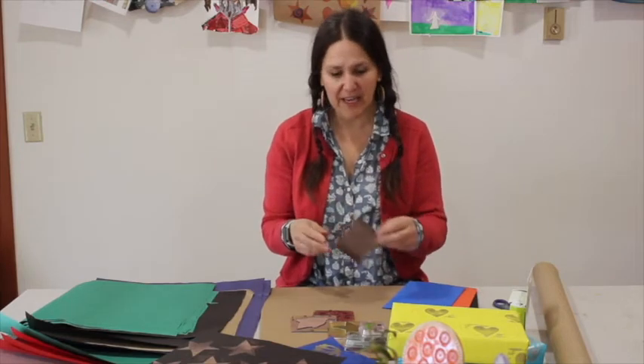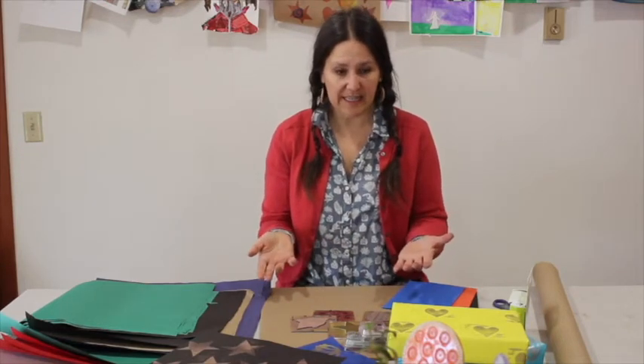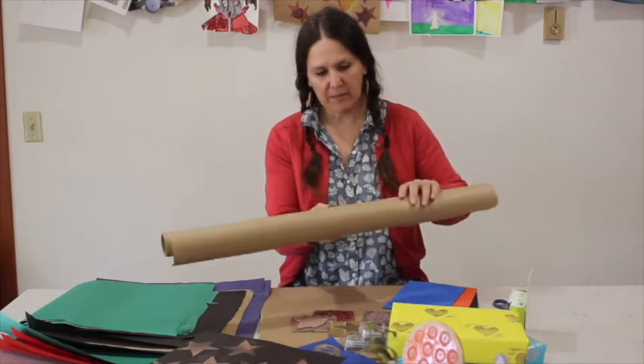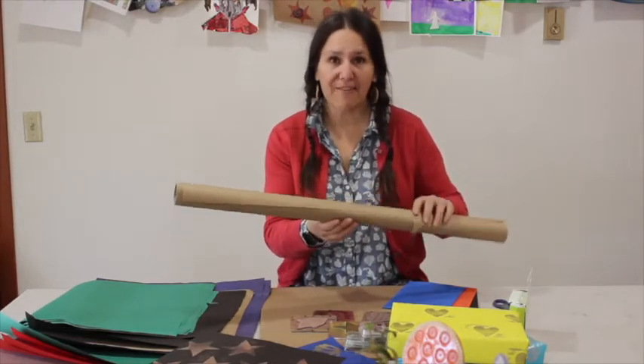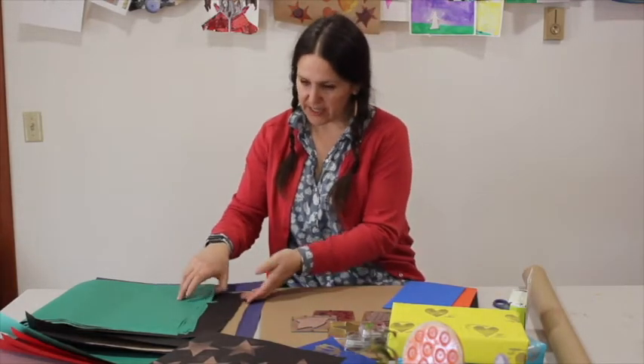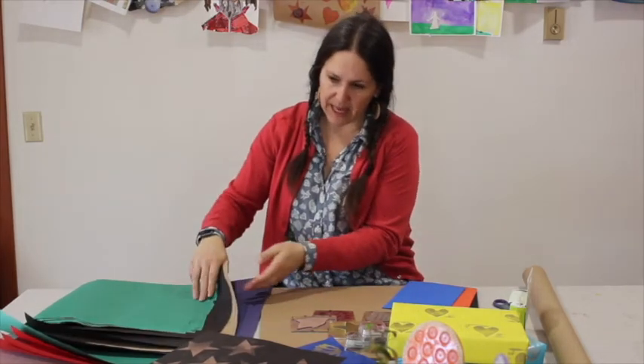All it takes is different large sheets of colored paper. You are welcome to use white — that's a very easy color to use. I also buy these big bulk rolls of craft paper, and many craft stores have large rolls of colored paper that you can cut pieces off. I have green, black, blue, and red.